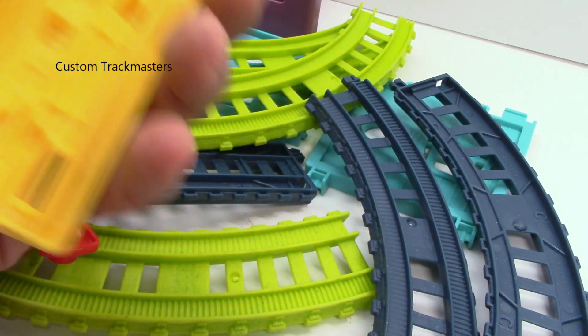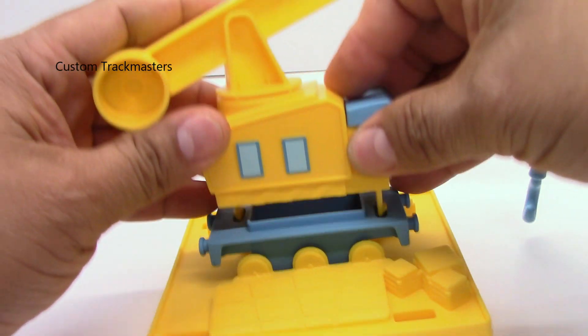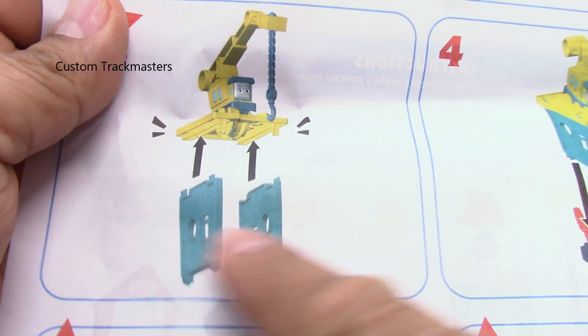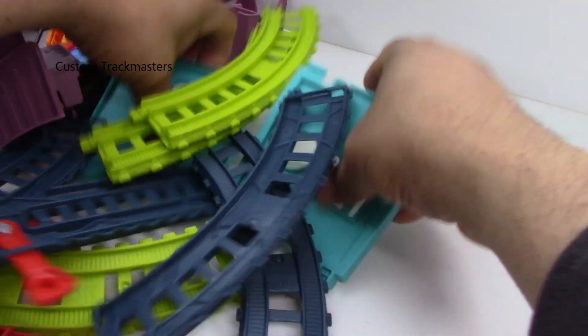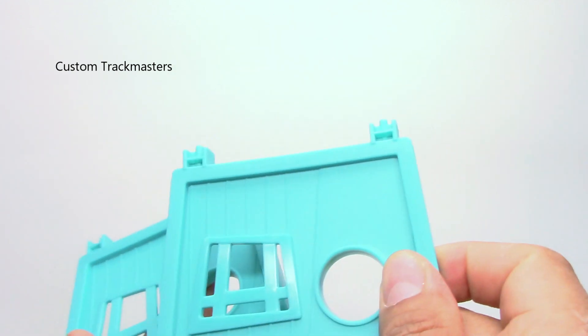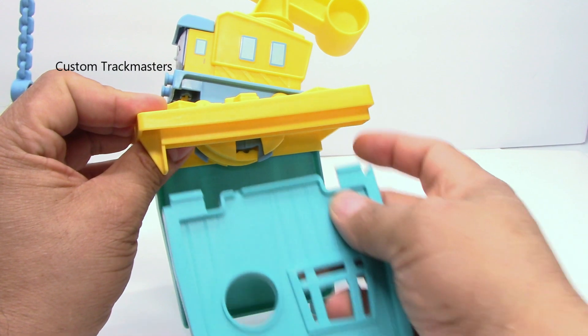That piece — this is currently... okay, excellent. Now the supports. Both sides look the same to me, yeah, it doesn't matter the direction. So these tabs go up. Now the next side.